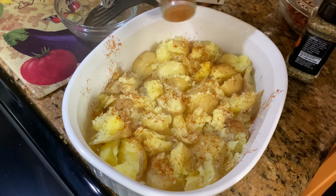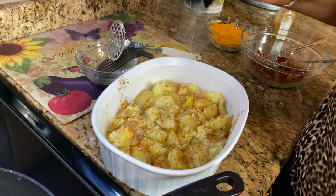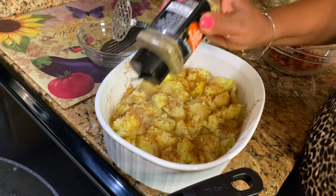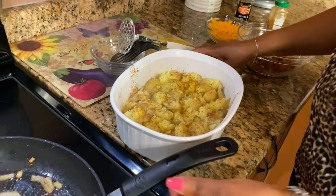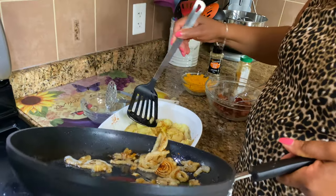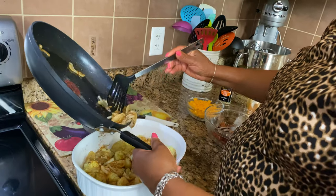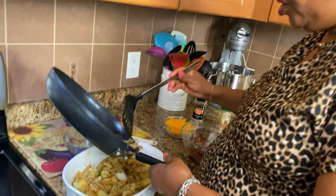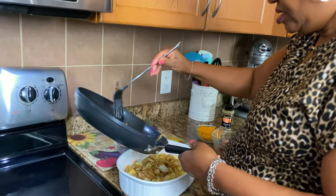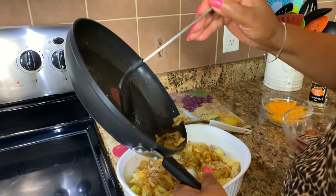I'm going to put some paprika all over that — nice paprika all over just to cover it. Then a little bit of Italian seasoning, sprinkle it like that. Then we're going to put our onions — just spread them all over on top. You want to make sure you get it all over because when you bite into the potato, you want to get some of everything.